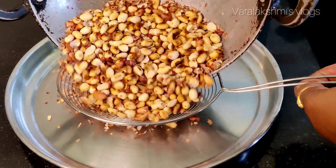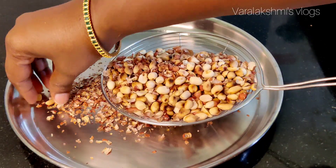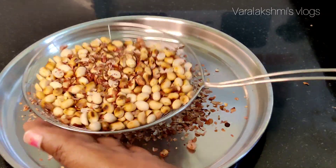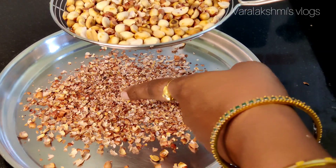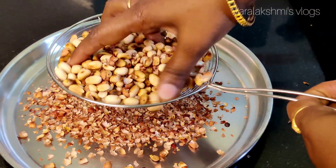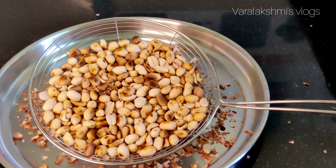Now we are going to introduce a little bit separate, so we can use a simple recipe.